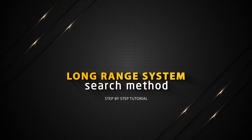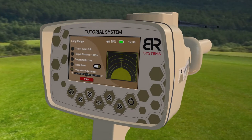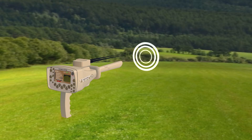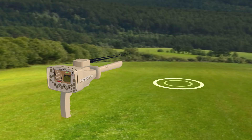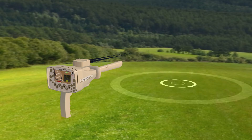Long Range System search method. Hold the device handle horizontally towards the front to start the search process. Press the start button, then the device starts sending signals through the Long Range signal transmitter, where the signals stimulate the electrostatic field of a specific target within the search field if it exists.